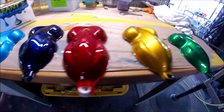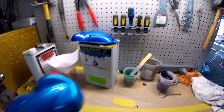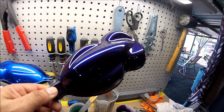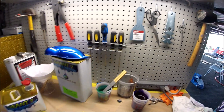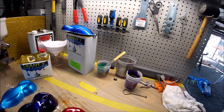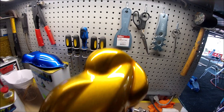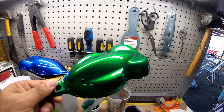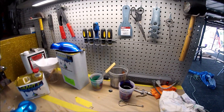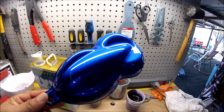There it is guys — these are the candies, and they came out real nice. Real glossy, love this color. You can put as many coats of candy as you want on all of these. I added four coats of candy and two coats of clear just because it's a speed shape — but it's four coats of candy. There it is.